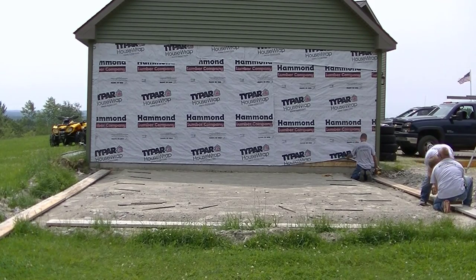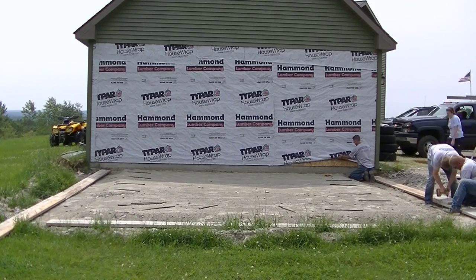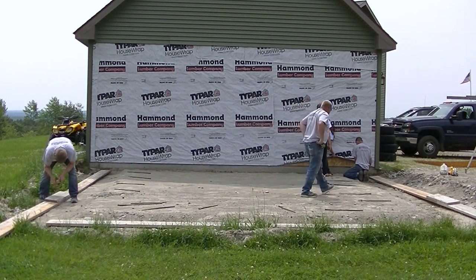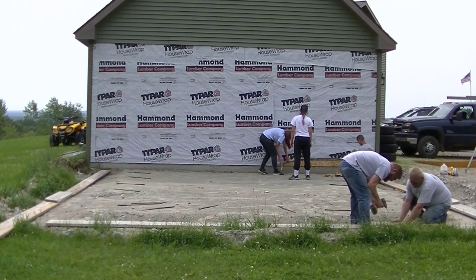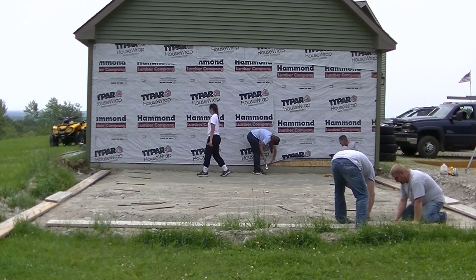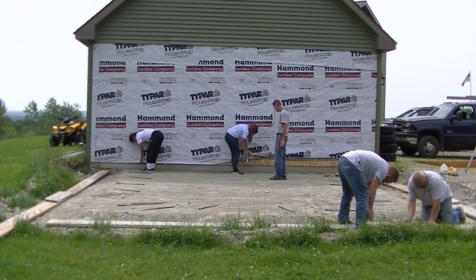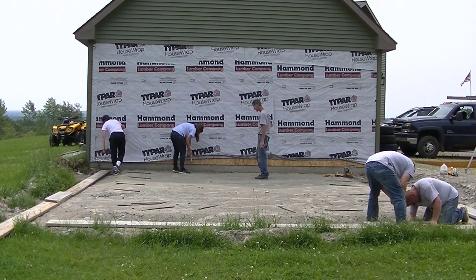I'm looking at the plywood on the side of the garage — they ran it down over the edge of the existing slab. We're going to match the same height as that existing garage slab, so I need to cut that plywood up above an inch and a half so we can see the top of the other slab. We'll staple up the type R, snap a chalk line, and cut a strip off so when we pour we're exactly at the same height.